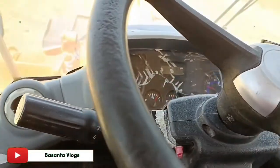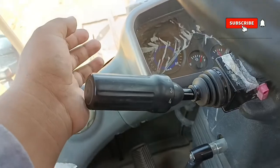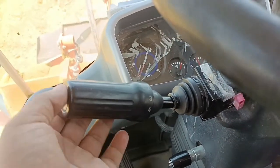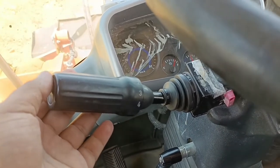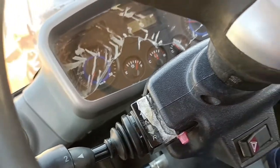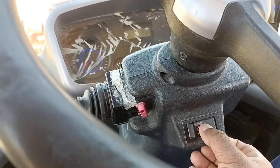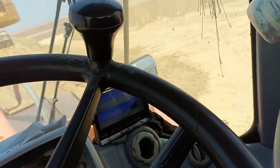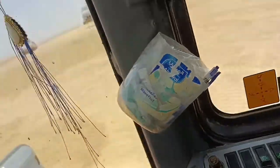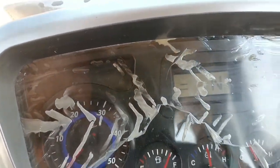We will continue 7 days, we will continue 8 days. The emergency light is shown. The main light is shown. The parking light is shown. And the camera.